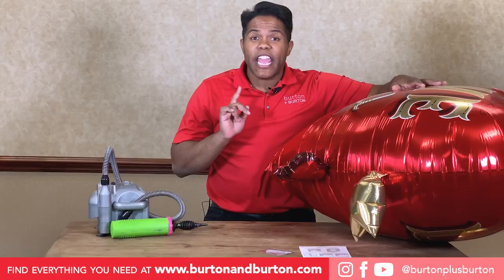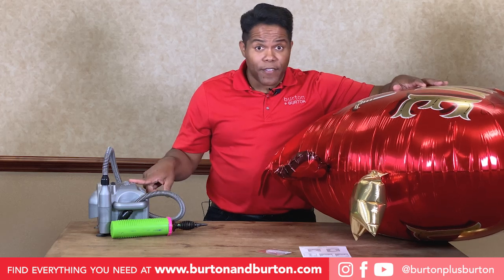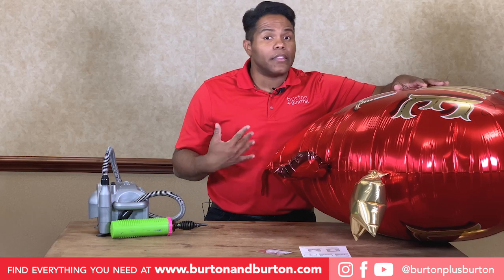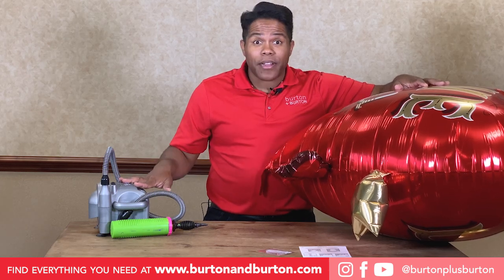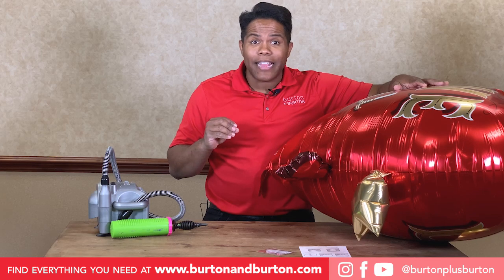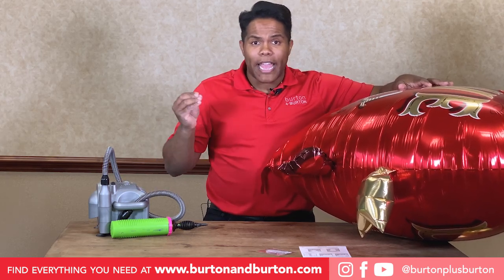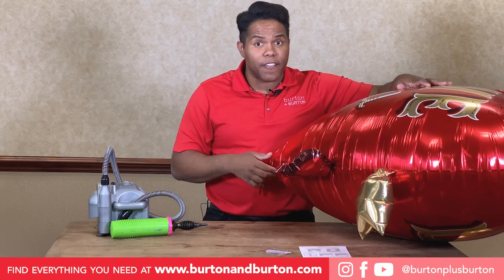Something important: if you're using your Electroinflator to inflate a big balloon, or maybe you're inflating a lot of balloons, and the air starts to come out from the inflator hot, just stop inflating and let that air cool before you keep inflating the foil balloon.